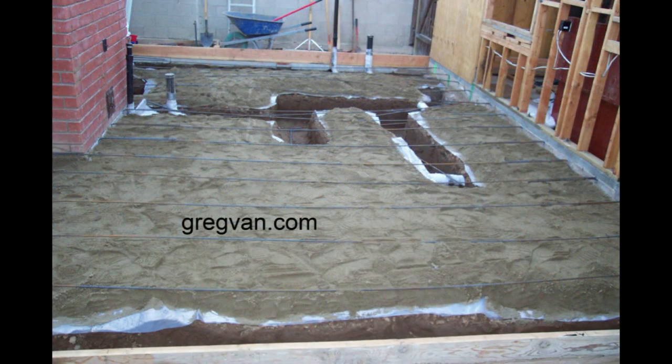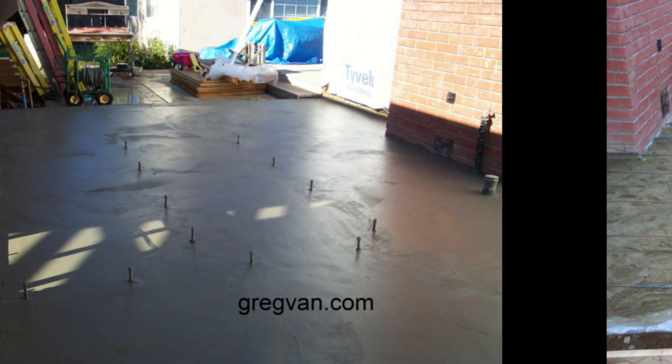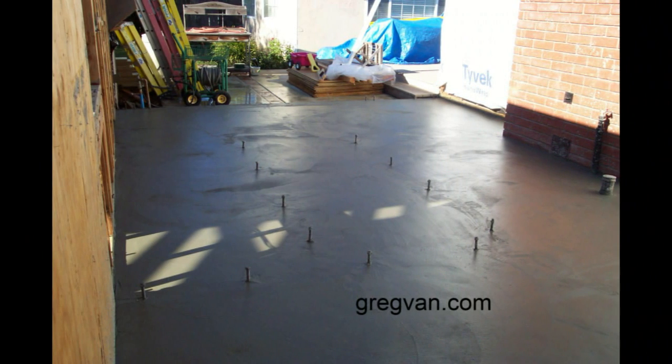Now here's the same foundation. You can see there are other footings that will be supporting other load-bearing walls and sections of the house. And there's the concrete slab finished.